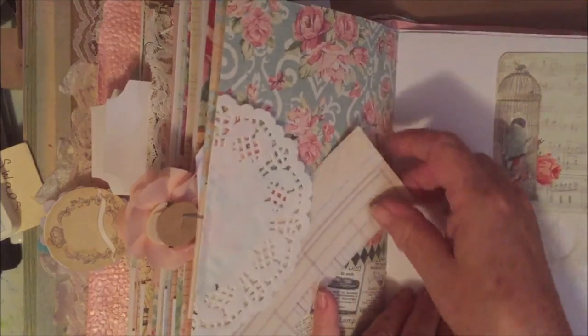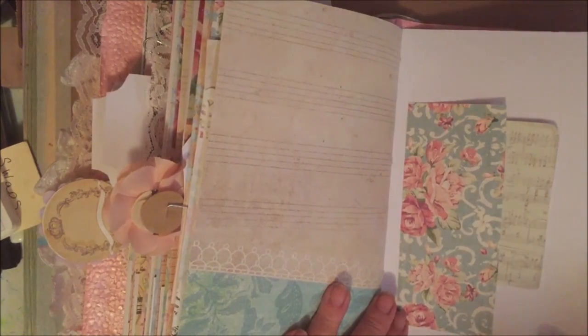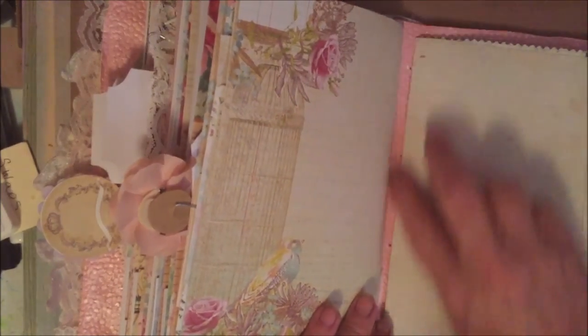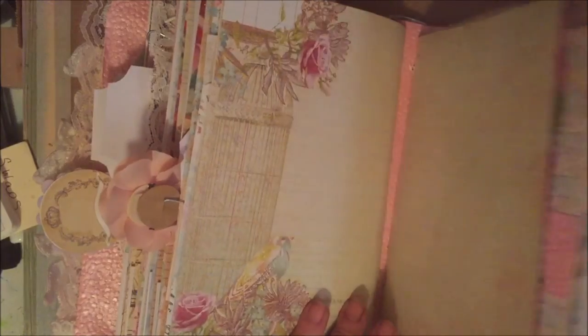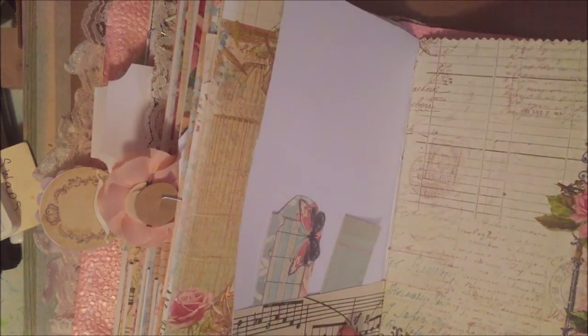Anyway, y'all can see what it is — I don't need to tell you what's on each and every page. I may even end up putting this to music. I left room here on the spine intentionally. I didn't want to put another signature in here — it's already pretty thick — and I didn't want to put a closure on it, so this gives her more room to add stuff to it.